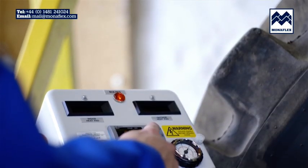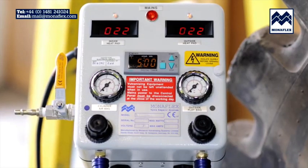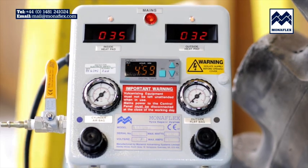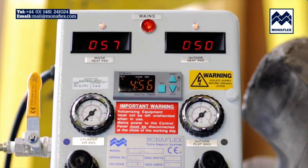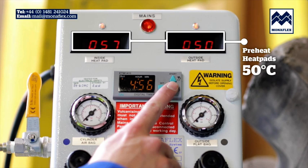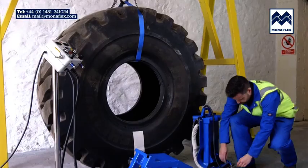To preheat, power up the control panel and hold down the start button on the timer. The displays will illuminate and show the current temperature. Wait for both heat pads to reach between 50 and 70 degrees centigrade. Press and hold the stop button on the timer and disconnect.